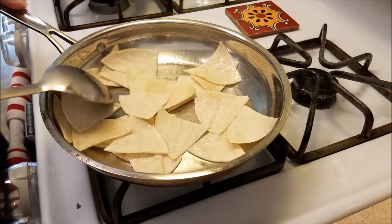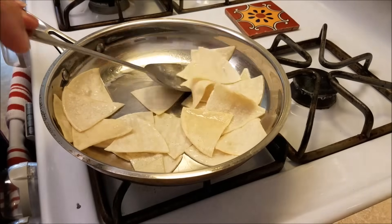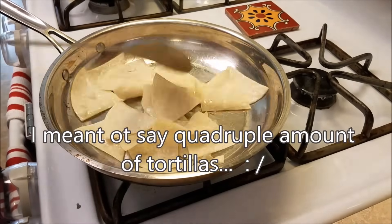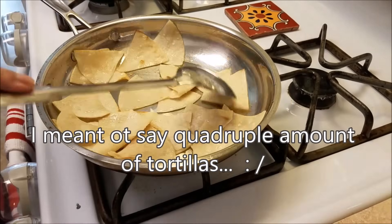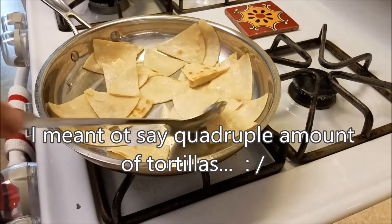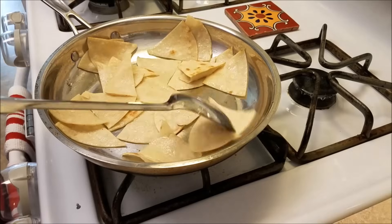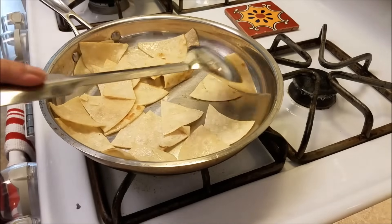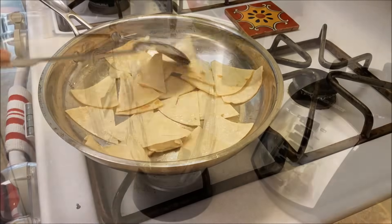Now if you are serving more people chilaquiles, you definitely want to double the size of your salsa and probably quadruple the size of the corn tortillas. Just bear in mind, this is one of many ways to make chilaquiles. I don't have the most authentic way to make them, but they are tasty and it won't stop me from trying.